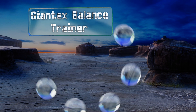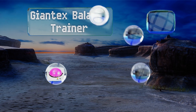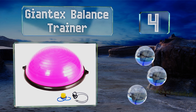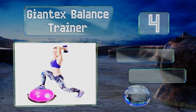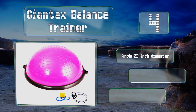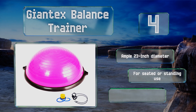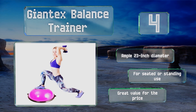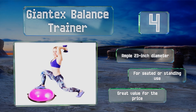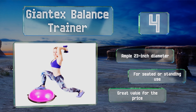Halfway up our list at number four, the Giant Eggs Balance Trainer provides a lower and upper body workout for fitness enthusiasts and athletes of all ages. It boasts a sturdy hard plastic base, comes in a bright pink hue, and can be inflated easily to your desired resistance level with the included foot pump. It's got an ample 23-inch diameter and is good for seated or standing use. It's great value for the price.